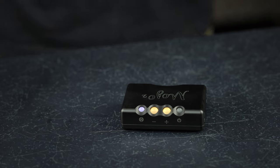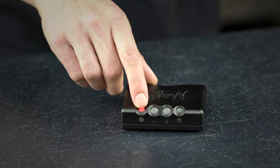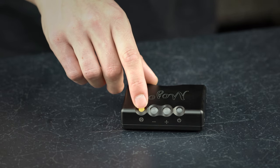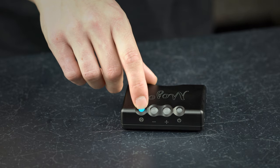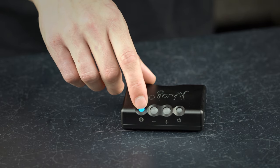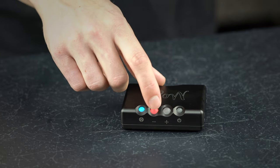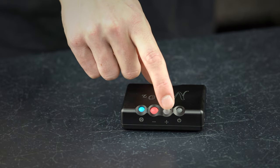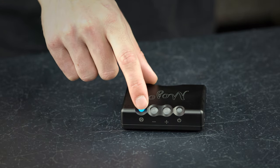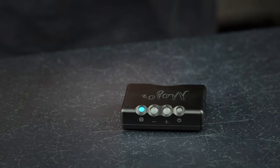To access the equalisation modes, press the menu button as follows: twice for bass 20Hz, three times for bass 125Hz shelf, four times for treble 3kHz shelf, and five times for treble 20kHz. For each of the four equalisation modes, there are 9 positive and 9 negative 1dB adjustment steps accessed using the volume up and volume down buttons. When both volume buttons are extinguished, that particular DSP mode is set to neutral or off.